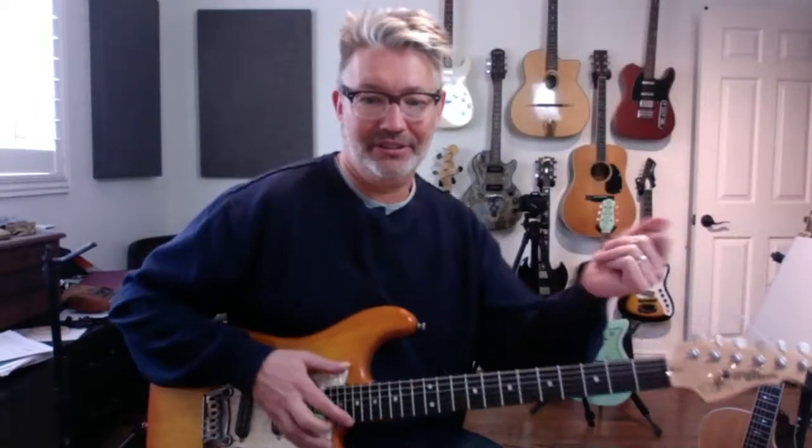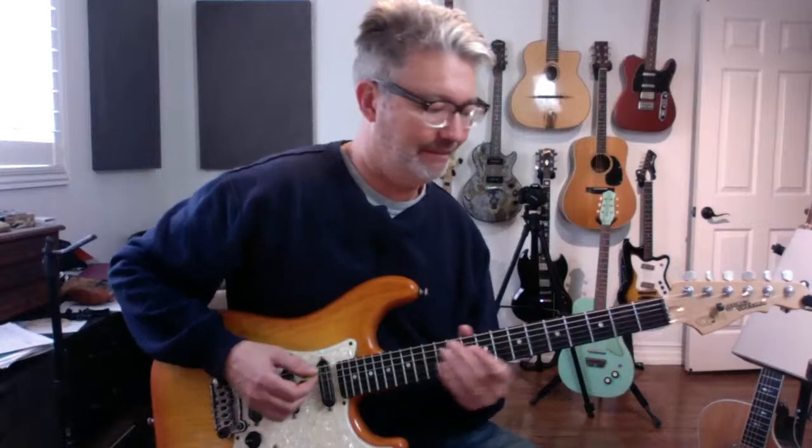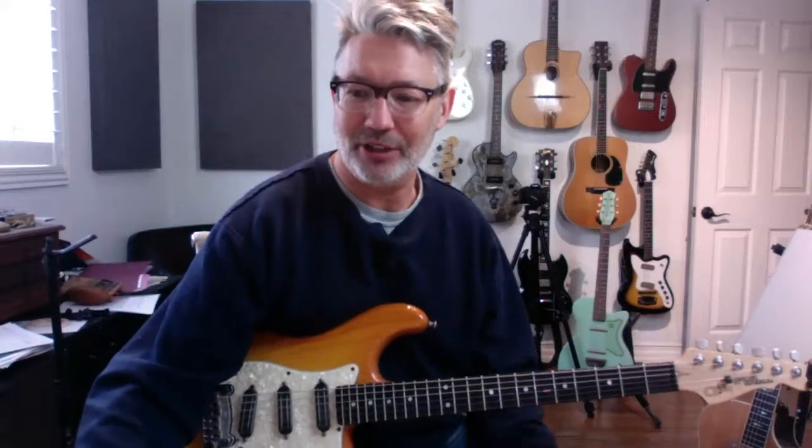Hey, there we go, we got sound. Sorry, I had to reboot. There were a couple people waiting and I'm sure they got kicked off — it was just spinning. Hey, look at that, 14 people already.